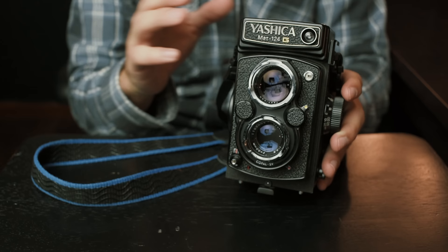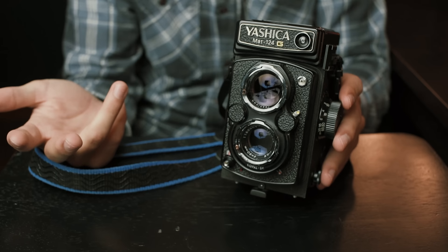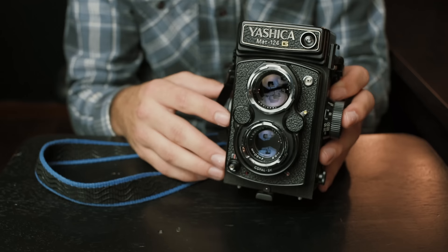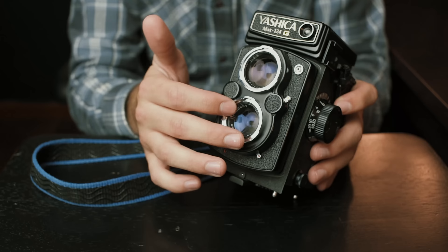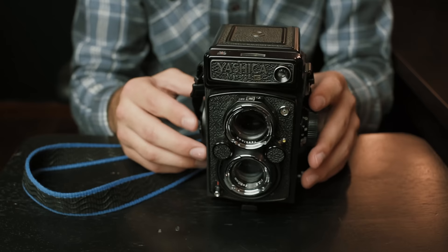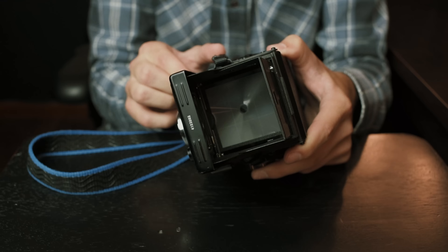A lot of people, especially if they're used to shooting with a Rolleiflex, are usually not too keen on this kind of lens, but I've had great results from it. The camera itself was made from 1970 to 1986, so it was a really successful camera and in production for that long — and for good reason. The lens is a four-element lens. The bayonet mount on the front is a Bay One mount, so you can add Bay One accessories, and I have some of those to show you here in a minute.